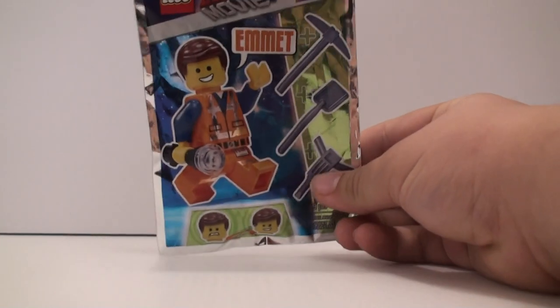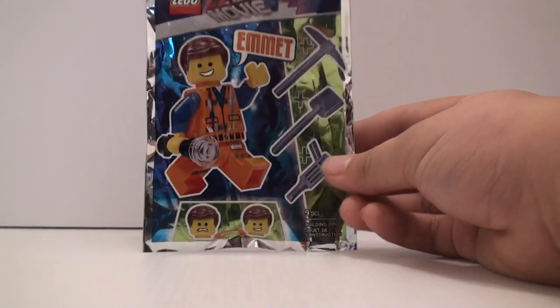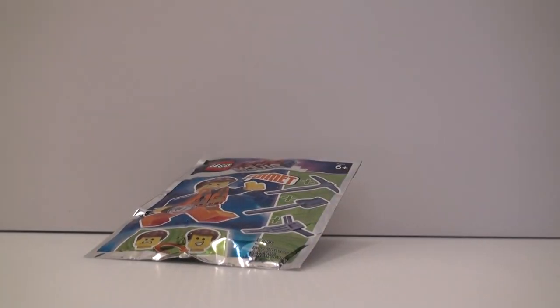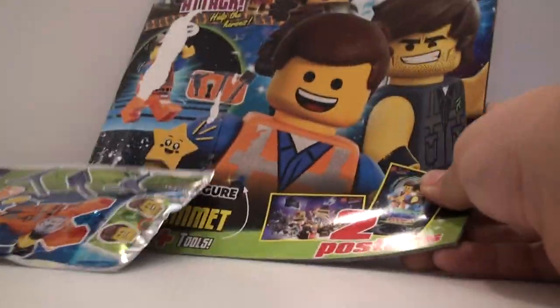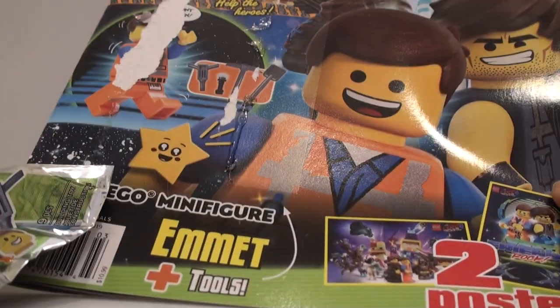Hello you guys, today I'm going to be reviewing for you the Emmet with Tools foil pack set. This was included in the Lego Movie 2 magazine. It doesn't really have a name or anything, but this can be found at a lot of grocery stores. I found this at Ralph's.